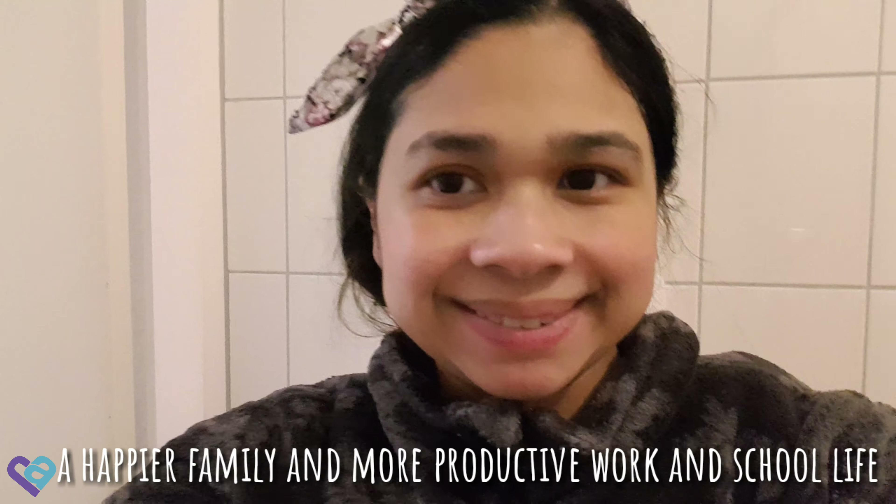Thank you for watching. Don't forget to subscribe. Bye! Bye! Bye!